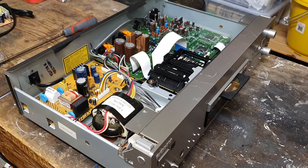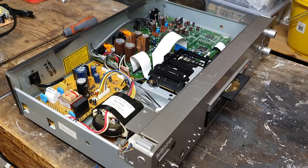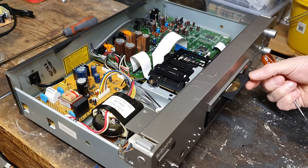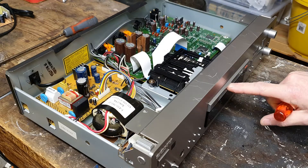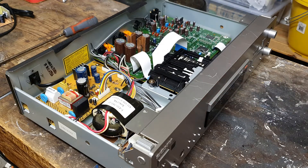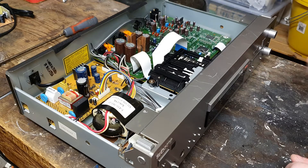So this is a mini disc player I've just taken delivery of. Unfortunately the loading mechanism seems to be faulty. I'll just show you that it came with a disc that was stuck inside. It produces this buzzing noise and obviously won't load or eject.